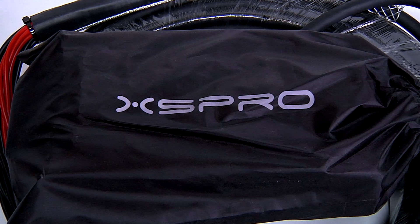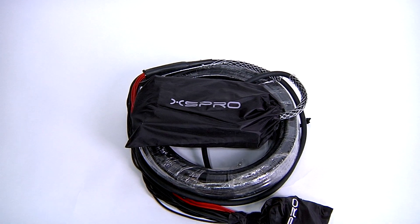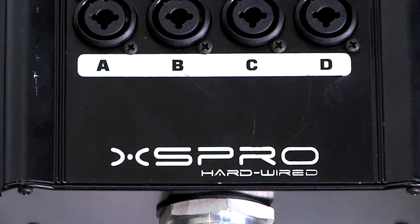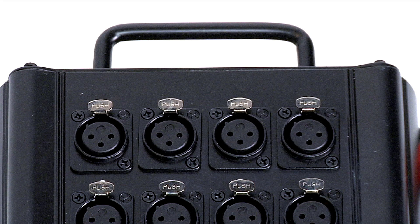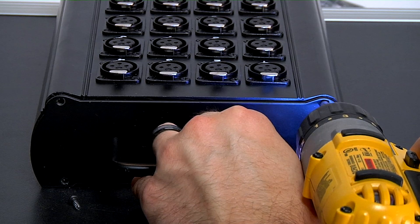This model is the XHW 164-100 and has 16 input channels, 4 returns, and is 100 feet long. The stage box is constructed of rugged extruded aluminum with a metal strain relief and an easy pull handle. The bottom of the box is easily removed for field servicing.